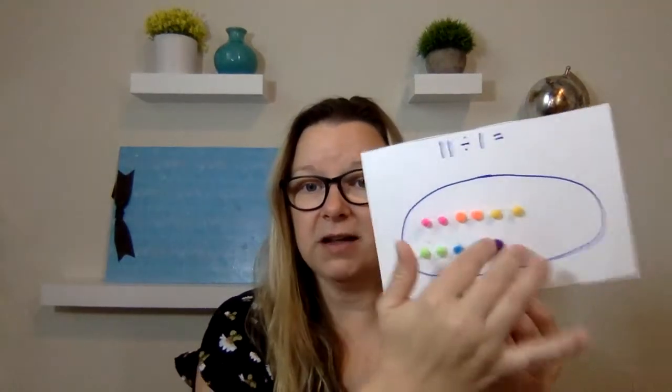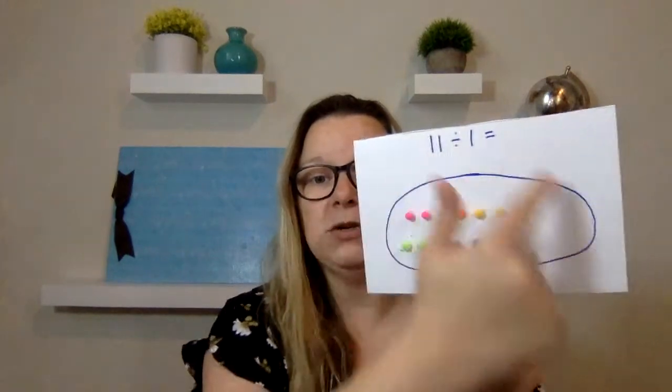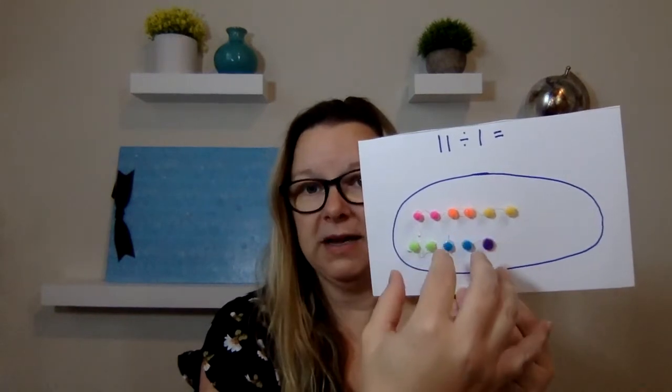If you can see, I have hot glue all over these. And then you take the number that is being divided by and you draw circles around it. So 11 divided by one — one circle, and then you put all of them in there. So 11 divided by one is 11.